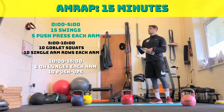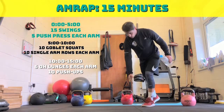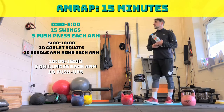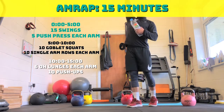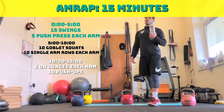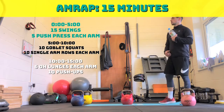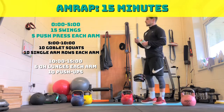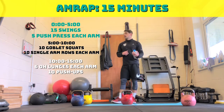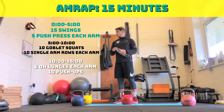Second five minutes, between five and ten, is ten goblet squats and then ten single arm rows — repeat that as many times as you can. Then when we go to ten to fifteen minutes, there's going to be six overhead reverse lunges on each leg, straight into ten push-ups. If you're struggling with overhead reverse lunges, either just do normal lunges with the kettlebell in front of your thigh, or just go bodyweight. There's no break in between the five minutes — it's 15 minutes straight through.